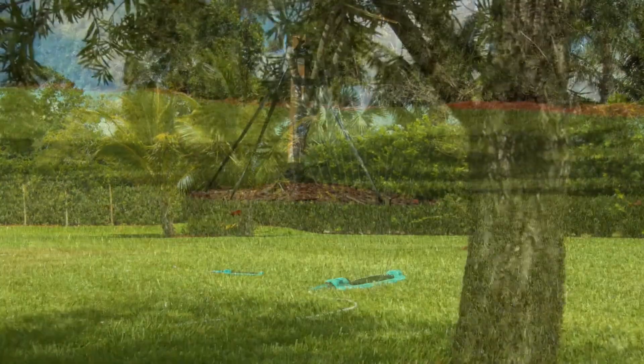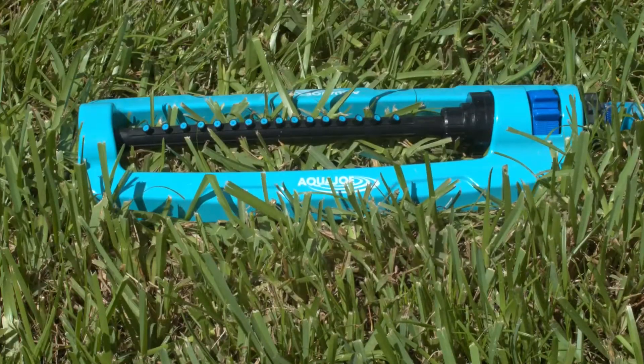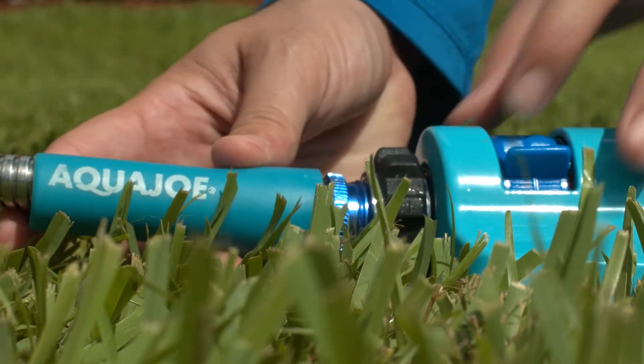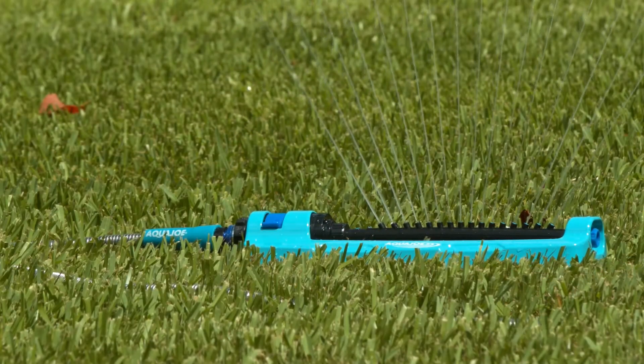Aqua Joe features a sealed, turbo gear-driven unit for reliable performance and an extra-large indestructible aluminum base for added stability and durability in the yard and garden. Aqua Joe is compatible with the standard garden hose and includes a convenient built-in clean-out tool to keep your nozzles clean and clear for years of reliable operation.